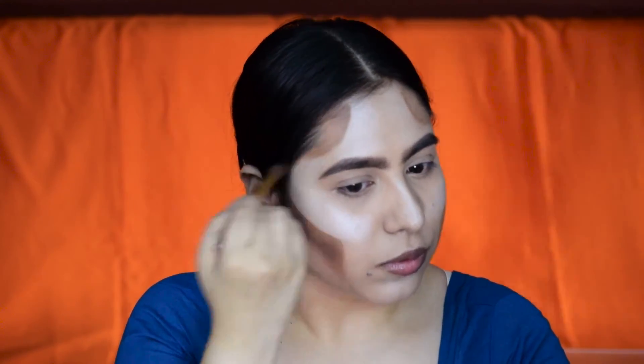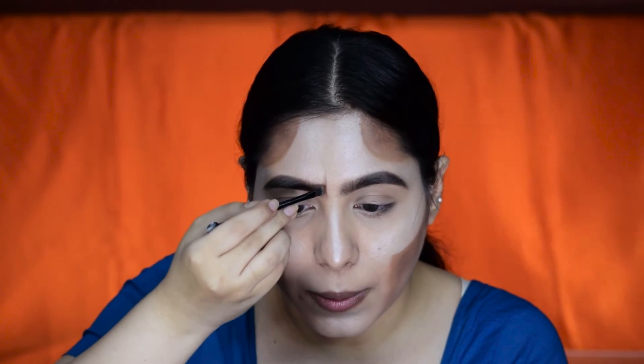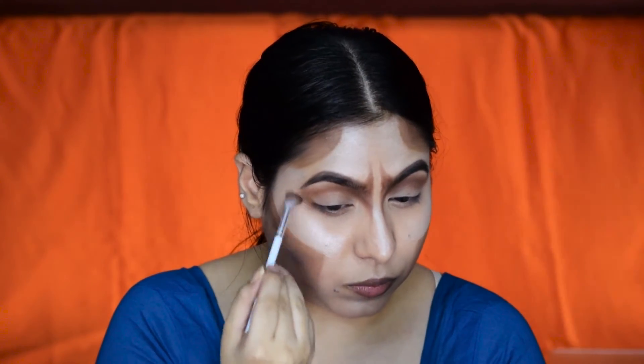Now I'm going to take a darker brown shade and add it just below where I added the cream contour. I'll take a chocolate brown eyeshadow to do my brows — always make sure you take a little product first and then build it up. For my eyes I'm going to place the same brown color on the crease and join it with the brows. To accentuate the dead look I'm bringing that brown color under my eyes — I already look so scary, I already look dead!